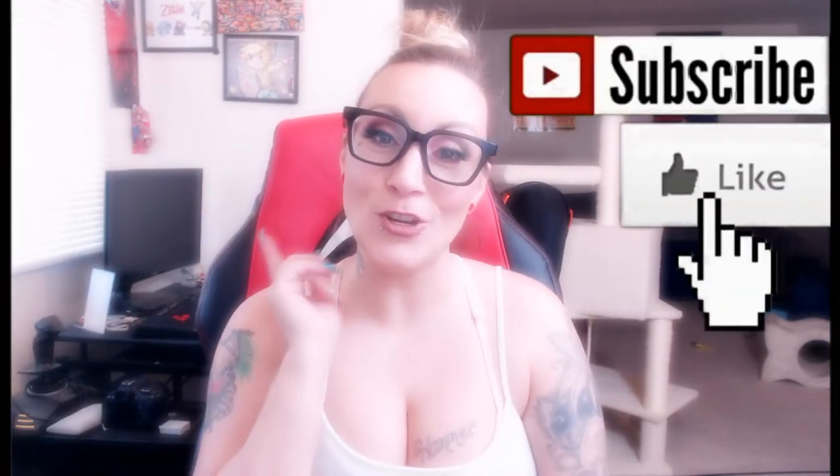Hi everybody, and welcome to Panda Vapes! If you're new to my channel, please hit that subscribe button so you are part of the Panda Squad, and also hit that bell so you're always up to date with my reviews.